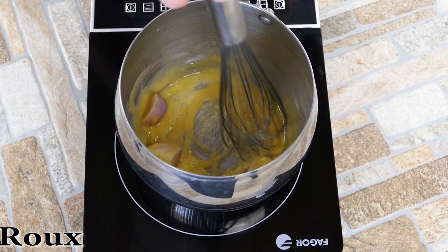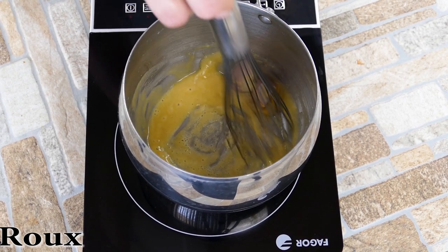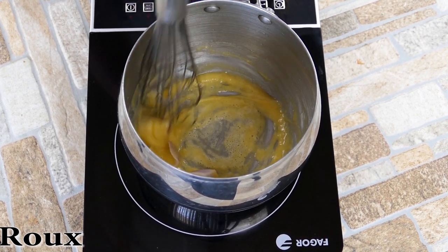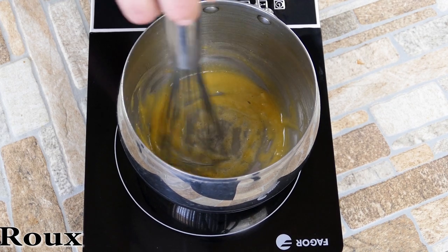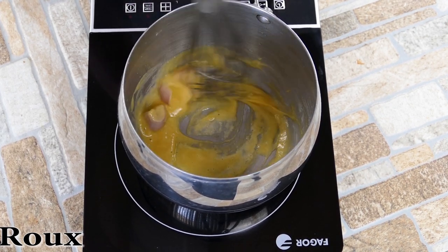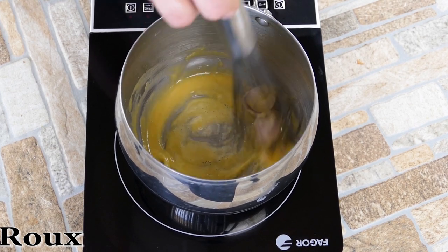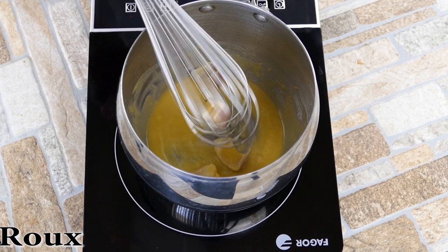You definitely want to cook the flour out of the roux. Otherwise, you're going to get a little bit of a grainy, gritty kind of flavor — that's a physical aspect of your sauce and it's just not good. Nobody wants that, so don't miss out on that point. You're essentially toasting the flour inside of the butter, which is really awesome because it creates such a depth of flavor.